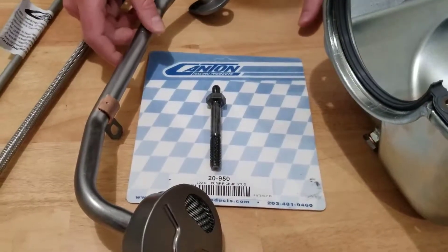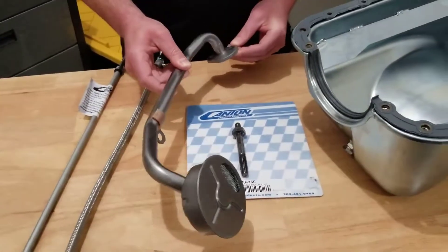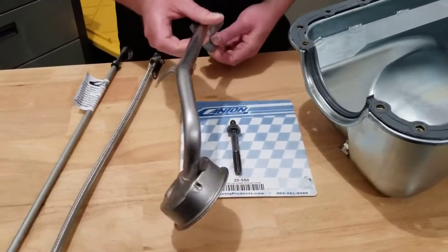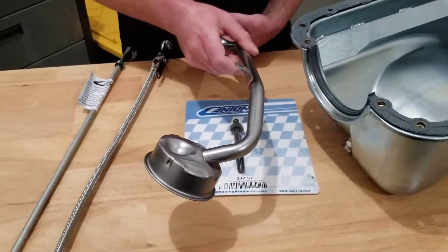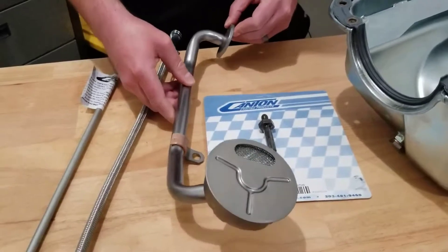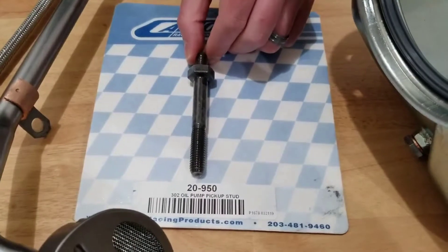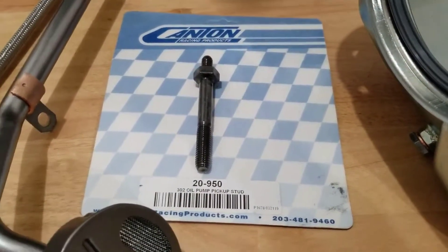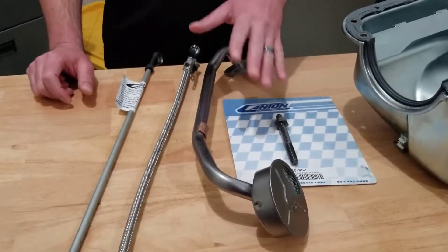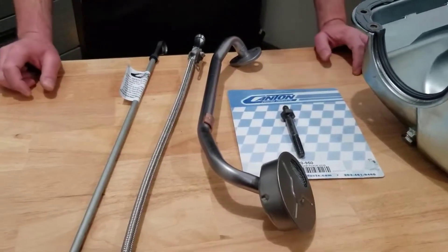Along with the rest of the components in the kit, we have a TIG welded three-quarter diameter pickup tube — a stock style design that is USA made and of excellent quality. Along with that you get a pickup stud to mount it to the pump. This pickup will work with most standard volume and high volume pumps; the part numbers for those pumps will be in the description for this kit.